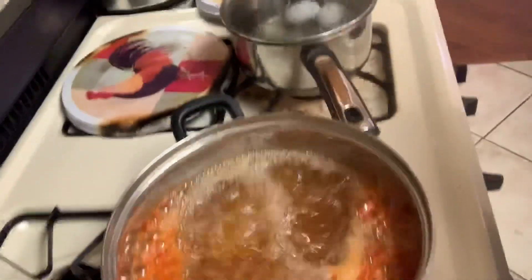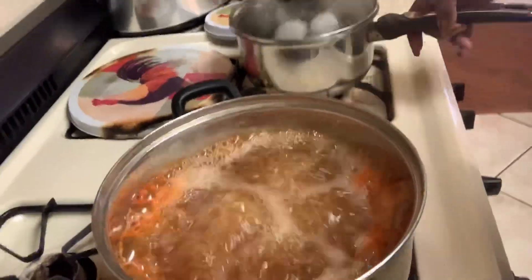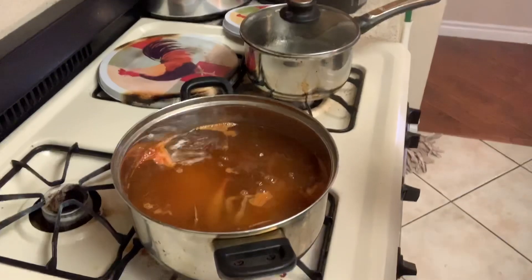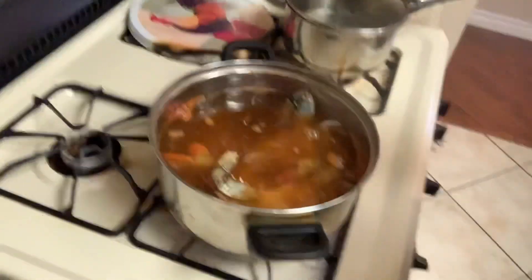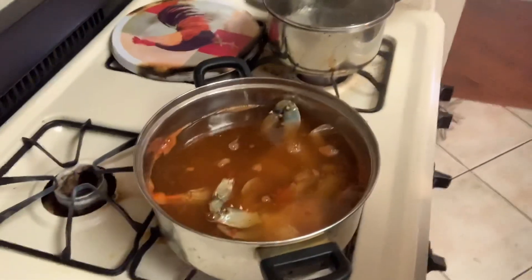My water has come to a boil. Now I'm going to drop my little blue friends in that boiling water. We're going to come over here and get Mr. Blue — he's going in the pot. I have four of them, so I'm going to put all four in there. I just want to show you guys what I do. Put those in there and I let them cook for about 10 minutes. I don't cover them or anything — I just let them cook like that. Then I will come back and eat those little jokers.